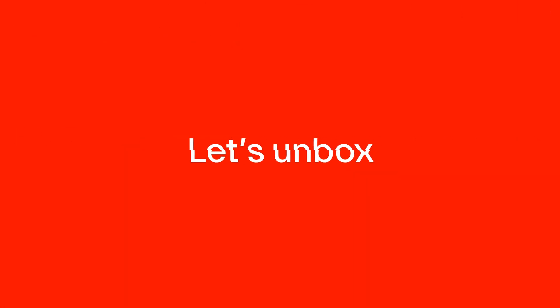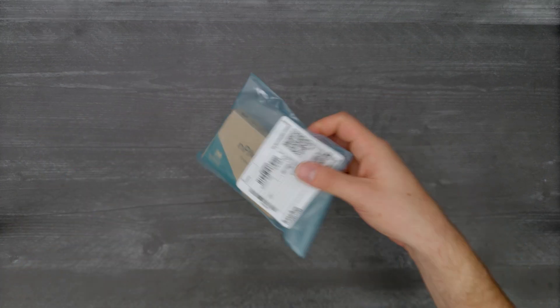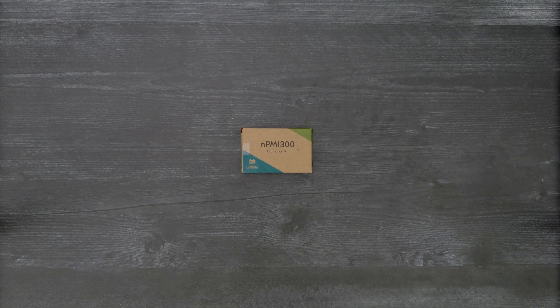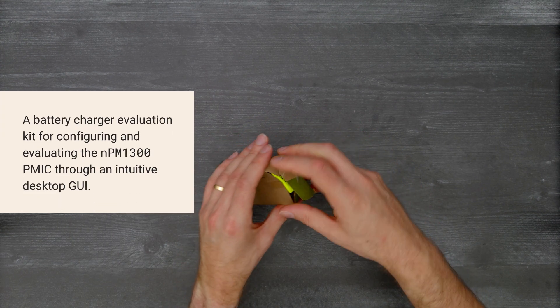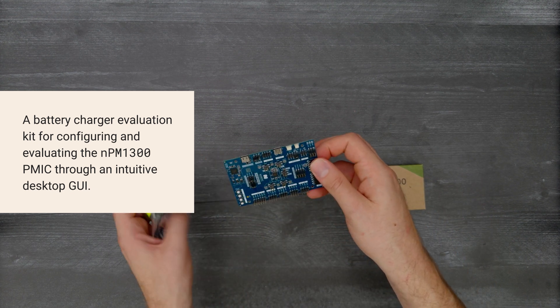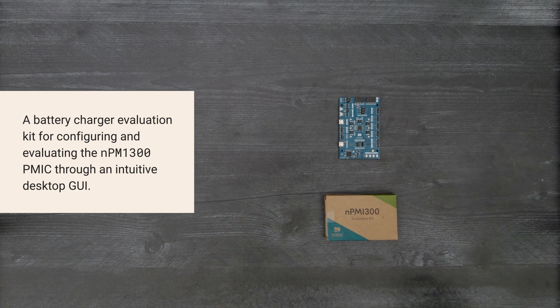It's time for a Digikey unboxing. Let's take a look at the NPM1300EK from Nordic Semiconductor. This is a battery charger evaluation kit for configuring and evaluating the NPM1300 PMIC through an intuitive desktop GUI. Let's get started.